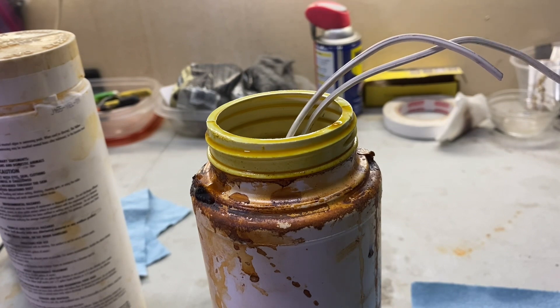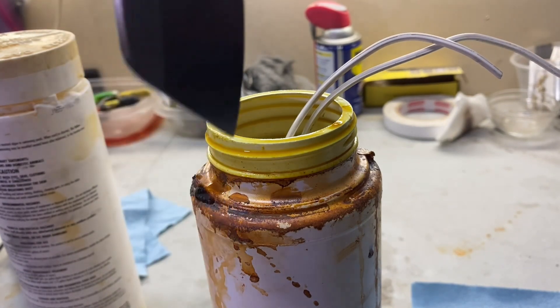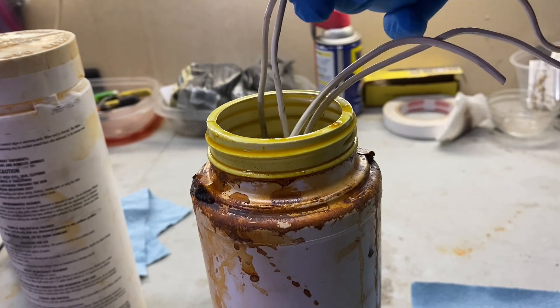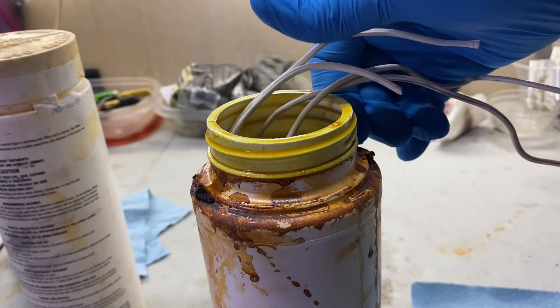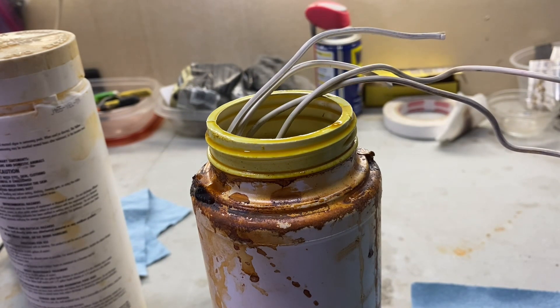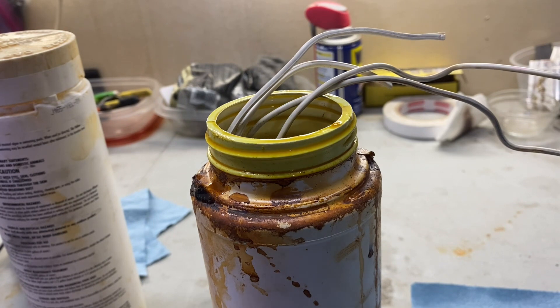Let's go ahead and do the Yokto as well — I'm going to drop that one in too. We'll let them both soak for about 20 minutes or so and then come back and I'll share what they look like. I'll try to get some better lighting too.